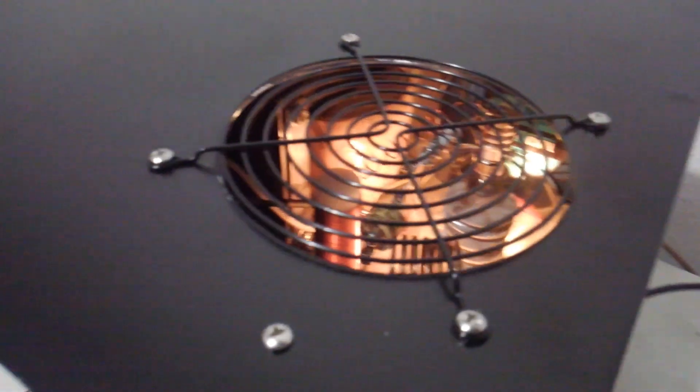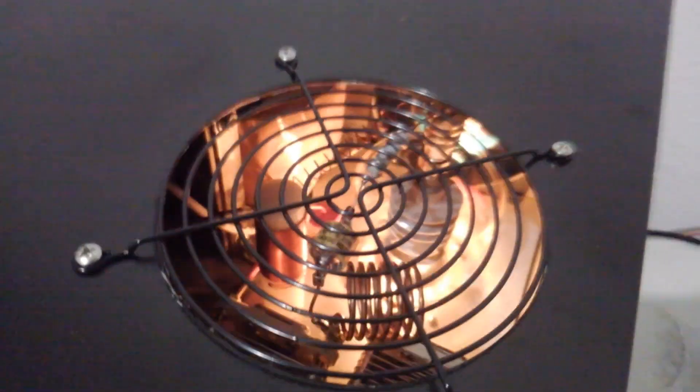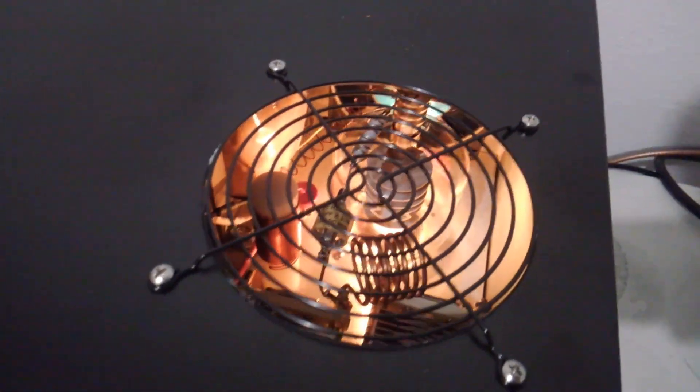I'll let you guys take a peek inside of it here. You can see the transformer back in the back left corner, tube, tuners, tank coil. It's brand new. It is for sale. It's got a fan back here on the back of it.